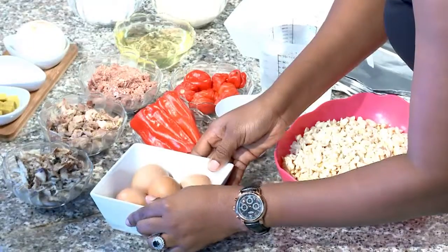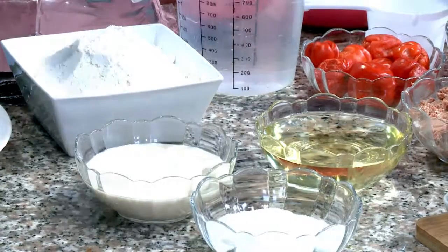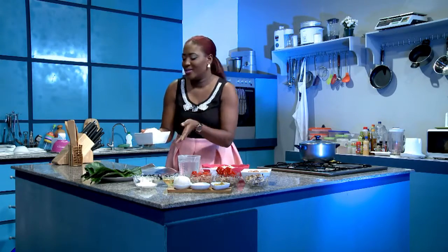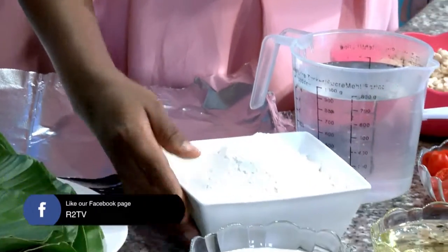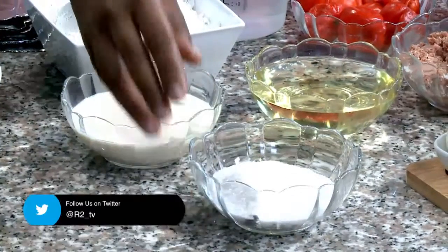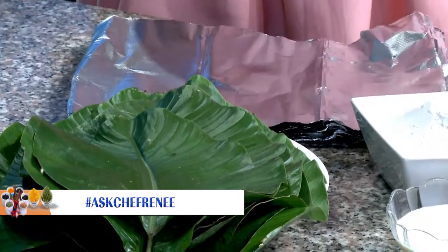We have the eggs and we have oil. And then for the pap, it's really simple — ogi or pap, because pap also means something else in South Africa, so I'm going to say ogi, or akamon. So we have the powdered one. We have the milk and then we have sugar. We have foil and we have the leaves, because these are the things we're going to use to wrap the pudding. And of course we have water. So let's get to cooking.